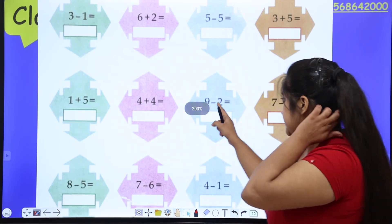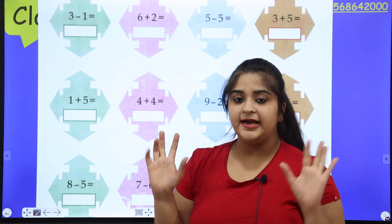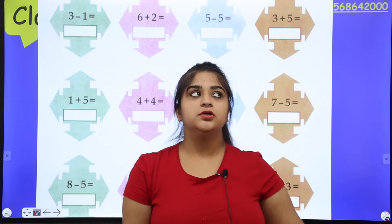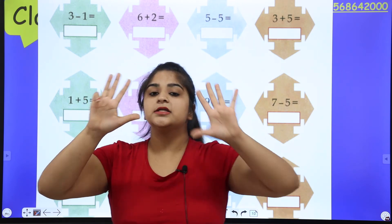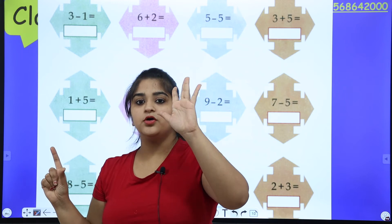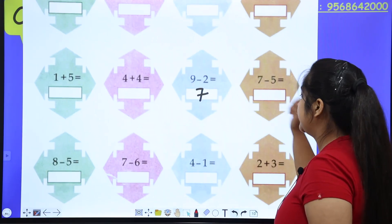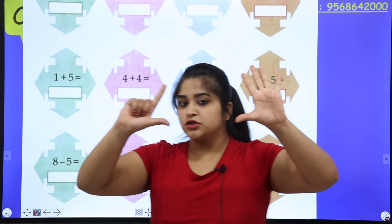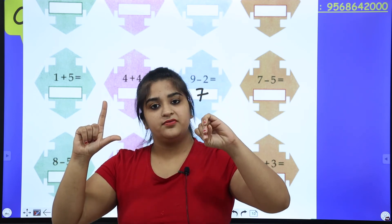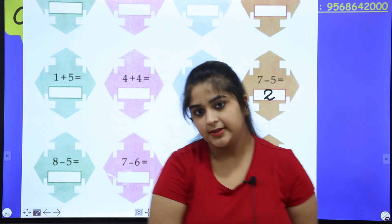For subtraction, open fingers equal to the bigger number and close fingers equal to the smaller number — the leftover fingers are your answer. Example: nine minus two. Open nine fingers, close two — one, two. Count the remaining: one, two, three, four, five, six, seven. The answer is seven. Another example: seven minus five. Open seven fingers, close five — one, two, three, four, five. Count remaining: one, two. Seven minus five equals two.